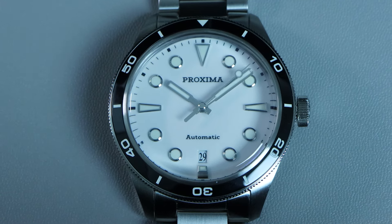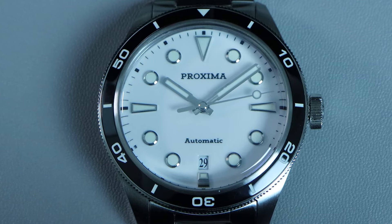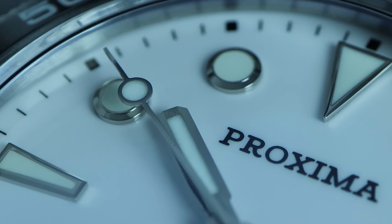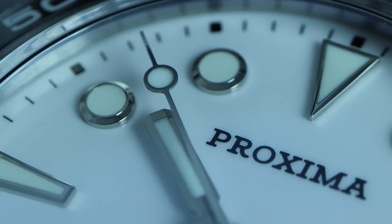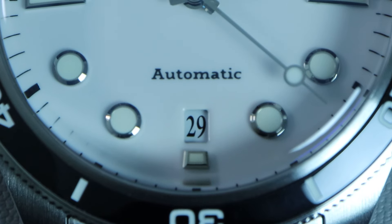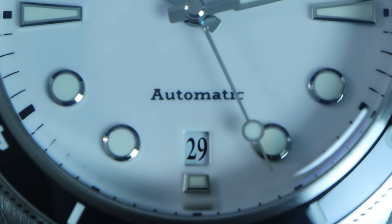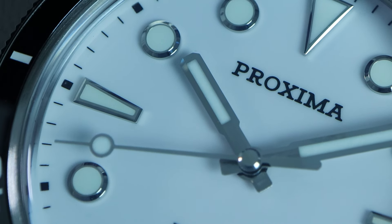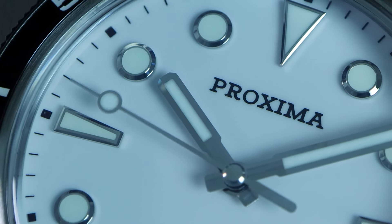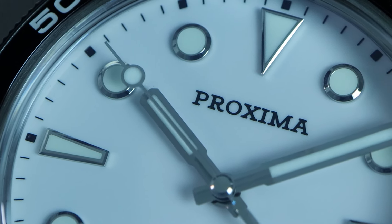Onto the dial, we have a beautiful enamel dial. The indices are applied and filled with a good amount of BGW9 lume. They are also exceptionally well-finished. To be honest, the dial on this watch looks like it should be on a watch at a much higher price point. Below the 12 o'clock, we have a laser-printed Proxima logo. Above the 6 o'clock, we have a beveled date window, and above that a similarly printed automatic text. Around the edge of the dial, there's a laser-printed chapter ring. The dial diameter is also a little bit bigger than a lot of skin divers out there, so it will fit bigger wrists nicely as well despite the smaller case size.